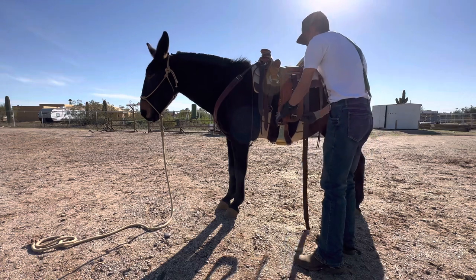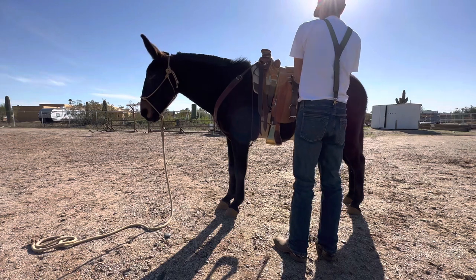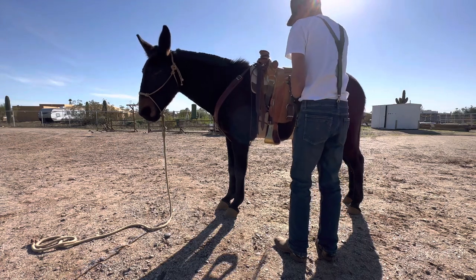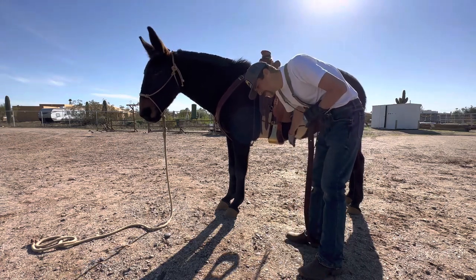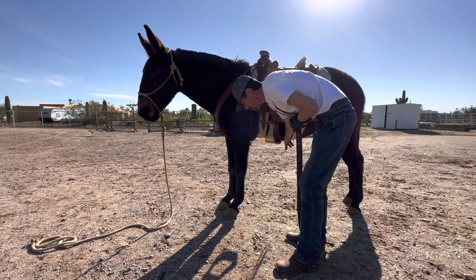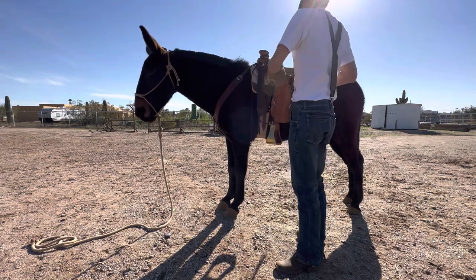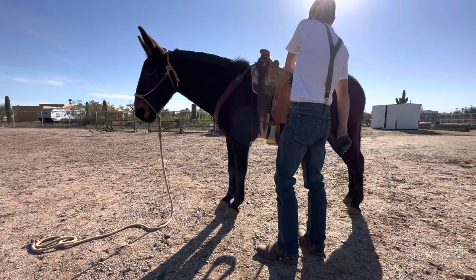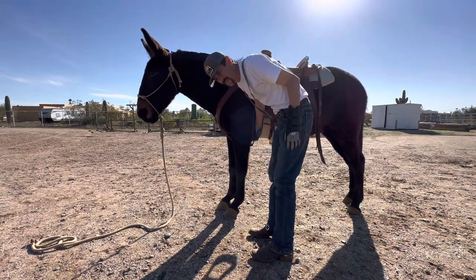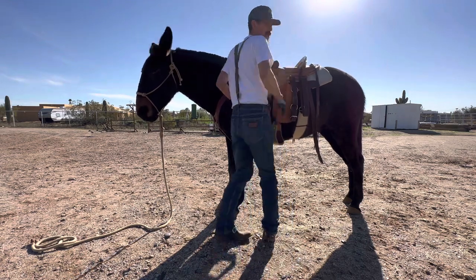The saddle will stay in place with a good britching and breast collar. The back cinch doesn't have to be that tight — I can fit my fingers in there without it being tight. The front one we do a little bit tighter, but I can still fit my hand in there. It's still not that tight. I'm going to give it probably one more tighten before we get on, but walk them around first.